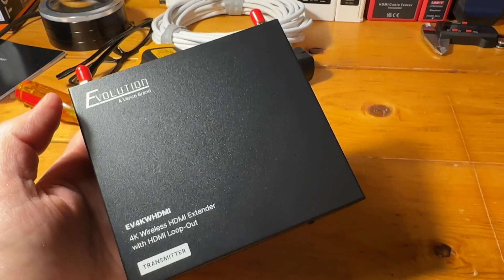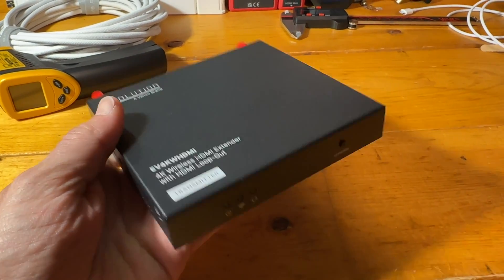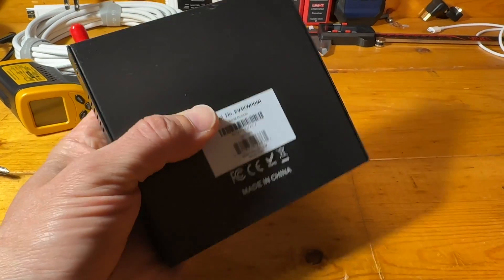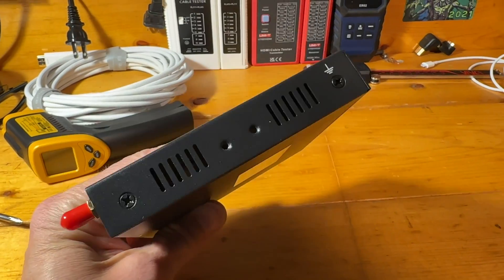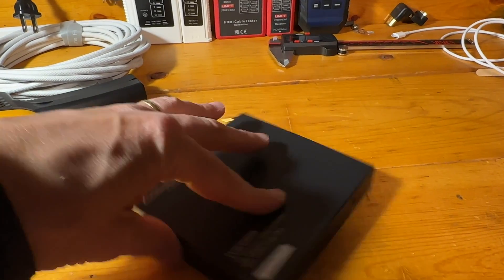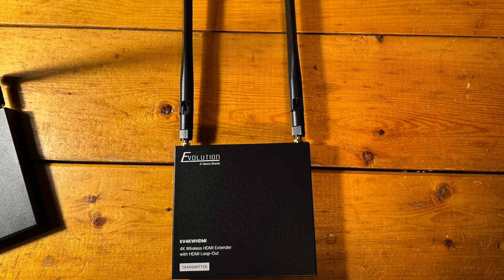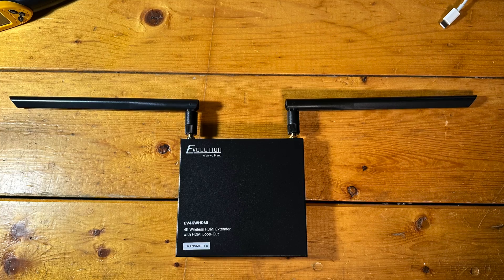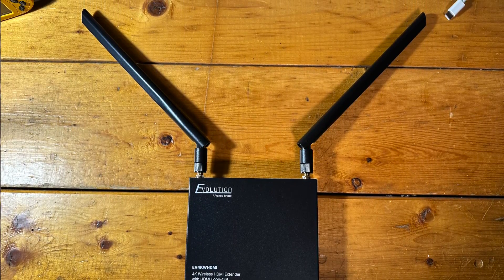Overall build quality is very nice. I really like the rugged metal shells — everything seems to be of high quality. They aren't that bulky; the cases are just under an inch thick and roughly four and a half inches wide by about 4.9 inches long. The antennas do require some space, though they rotate and bend, giving quite a bit of flexibility in positioning. They add up to about eight to nine inches of length to each box depending on orientation.